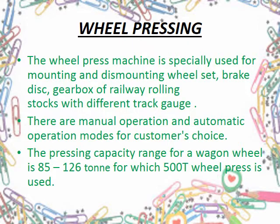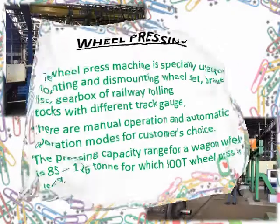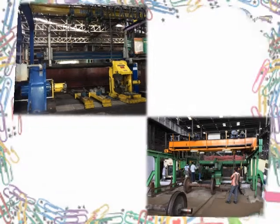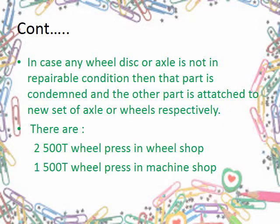In the case of a wagon wheel, before mounting, a solution of basic white lead carbonate and boiled linseed oil is applied on the wheel bore to prevent scoring of surfaces due to pressure exerted by the wheel press. Here are some wheel press pictures from the wheel shop and machine shop respectively. There are two 500-ton wheel presses in the wheel shop and one 510-ton wheel press in the machine shop in working condition. Let's see this process through a video.